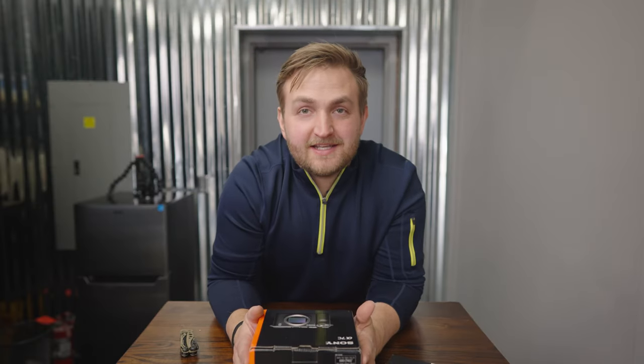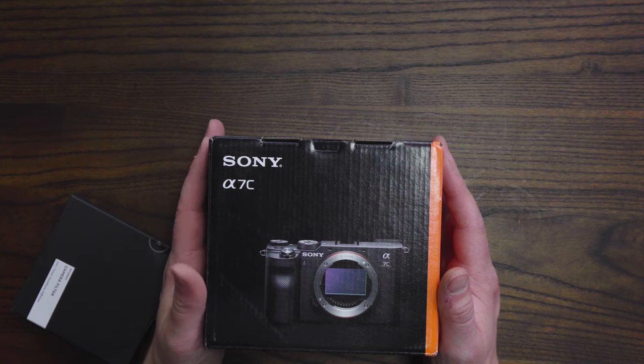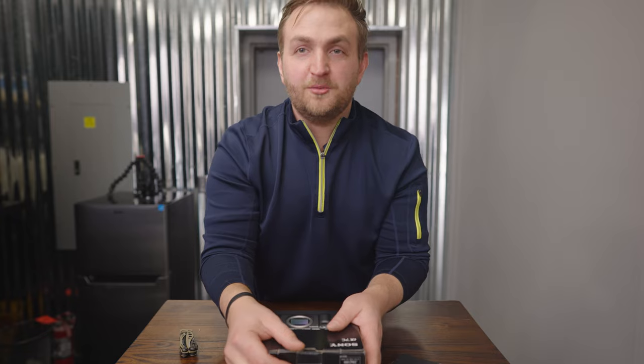Sony A7C. I've used the A6400 for a long time — I have the A6400 and the Sony A7S3. I still use the A6400 a lot. I just kind of wanted to get a full frame camera so I could do more low light shooting. Honestly the A6400 has been an amazing camera, but I'm excited to use this little baby. Let's get this thing open.